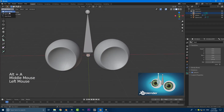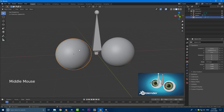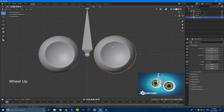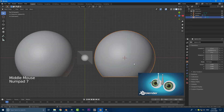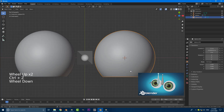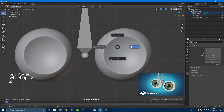Go back into object mode and select our left eye — I know it's on the right side of the monitor but from our perspective this would be the left side. Select this left eye, then go Shift+S and make the cursor go to the active — so cursor to active. Our cursor is no longer in the world origin but on the pivot point of this object. If I rotated this you can see that the cursor is in the center of the origin. Grab our rig, go to edit mode, and go into wireframe mode so you can see what you're doing.